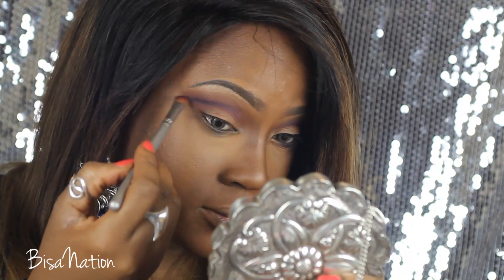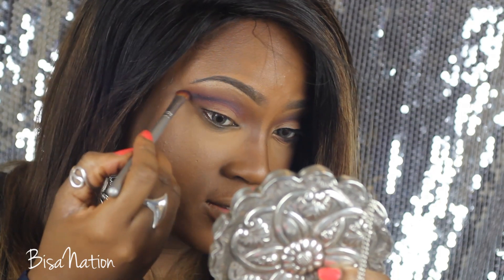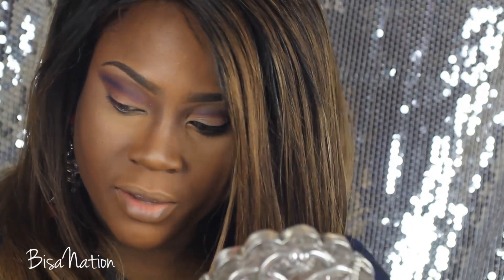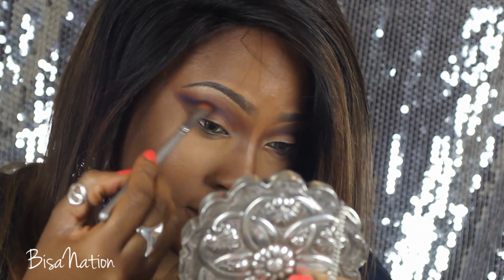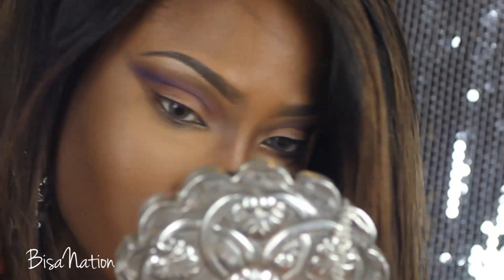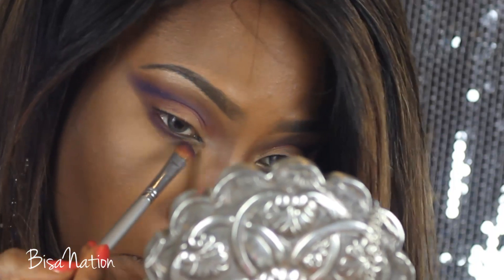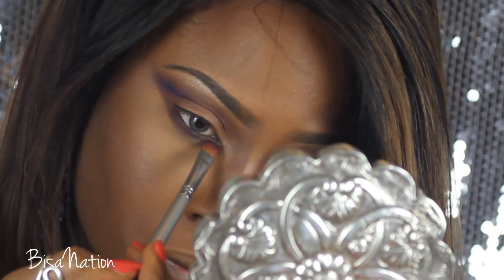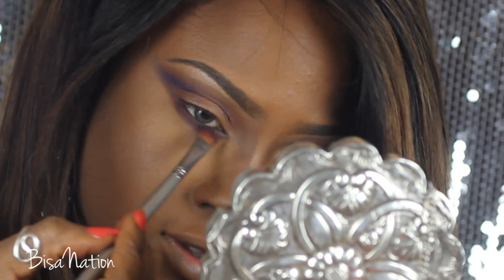I'm going right at the crease to create a cut crease effect, then going back to the matte purple and blending on top again. I'm also applying some of that purple to the lower lash line — thicker on the outer part and thinning towards the inner corner.